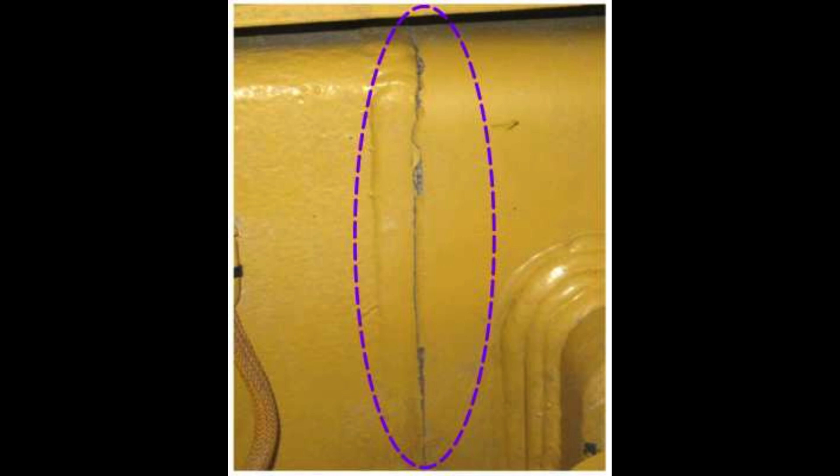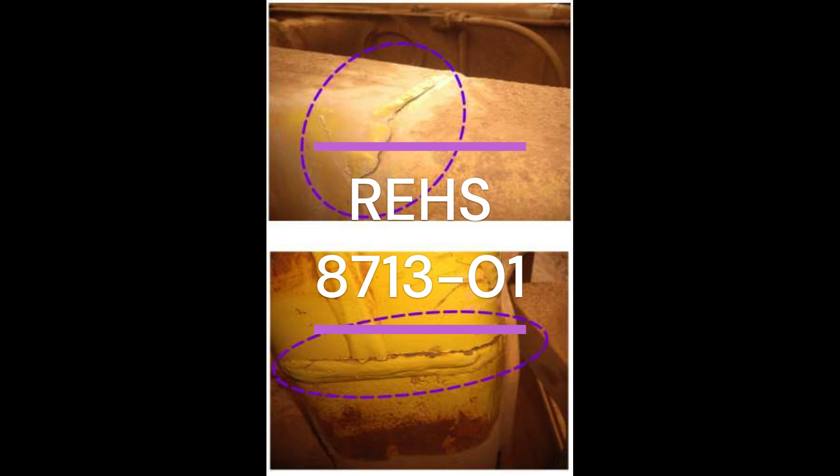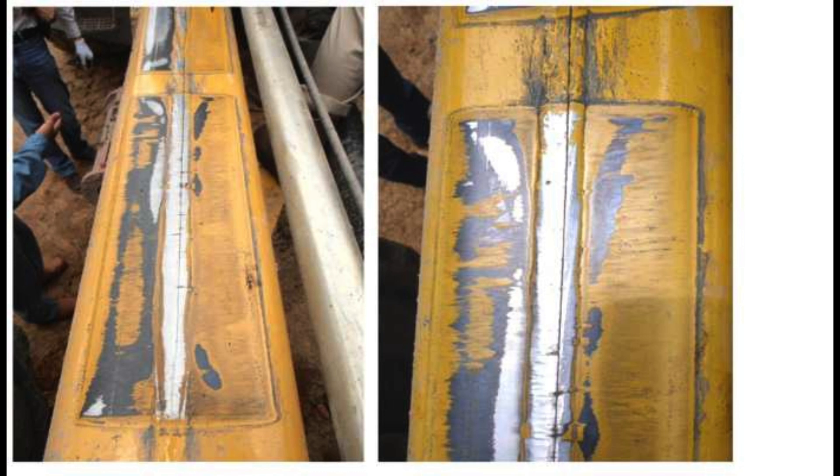On the CAT CISWeb website, if you go to REHS 8713-01, you can see they show the types of cracking you can get on these frames. If you look at this graphic from the special instruction, this is exactly how this machine — the one I'm doing this video on — cracked.